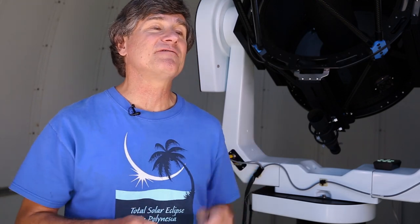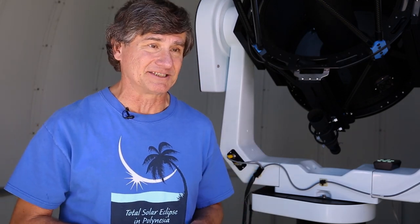Total solar eclipse — totally awesome opportunity. Go see it if you can. I'm going to give you a few tips for watching the eclipse.